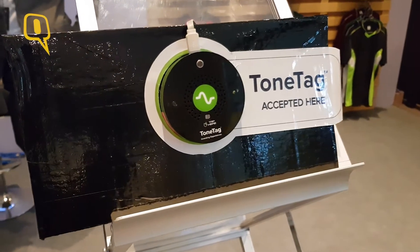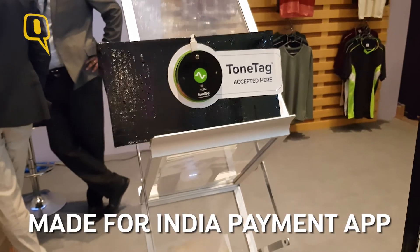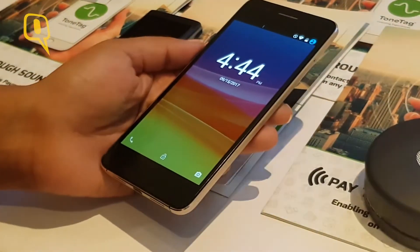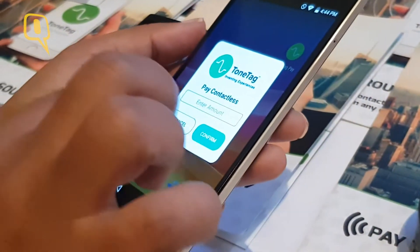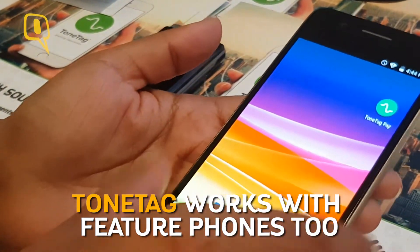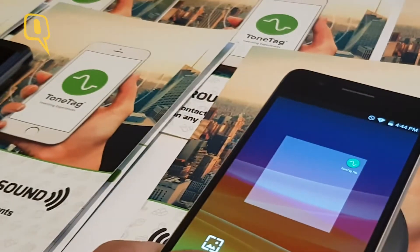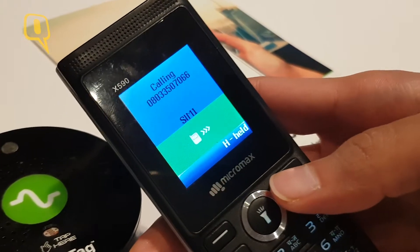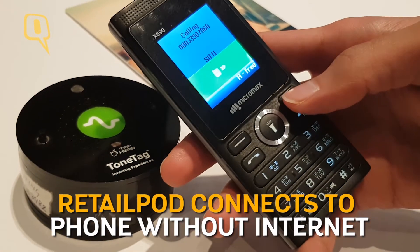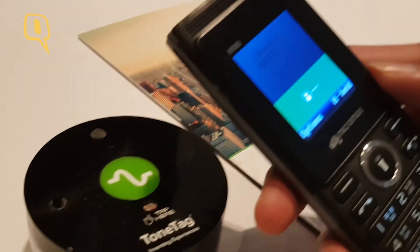There's also ToneTag, a Bangalore-based startup looking to ensure that digital payments can be made without internet on a feature phone. ToneTag is a technology which works on sound waves to provide contactless payment on any device, along with location and engagement services to customers and retail partners. A customer with any mobile banking application integrated with ToneTag just unlocks his phone — he does not even have to launch the app.